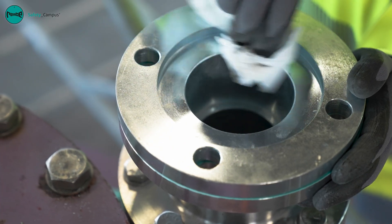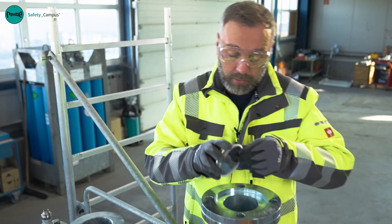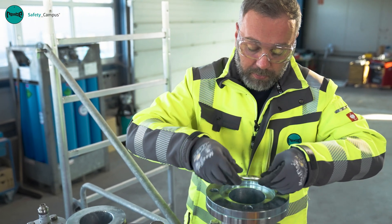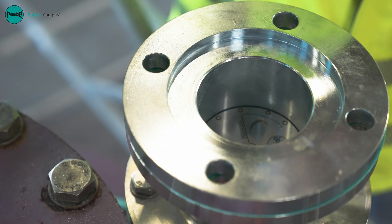Once we have cleaned the components we install the new SJX into the welded flange with the gasket supplied, and fit the adapter sleeve accordingly.